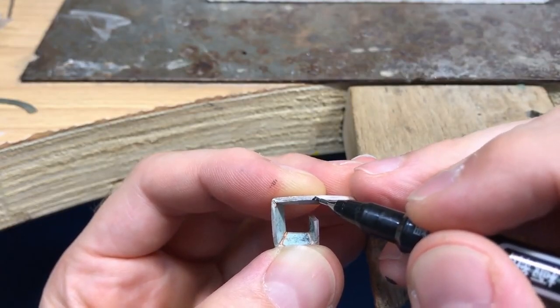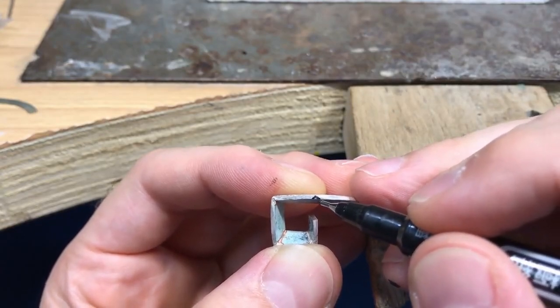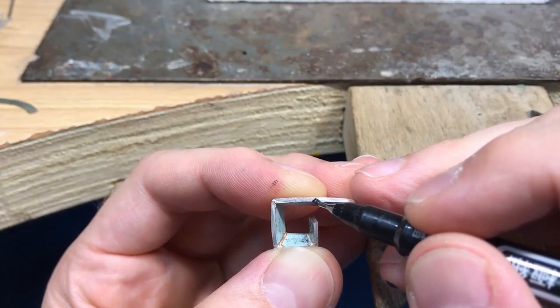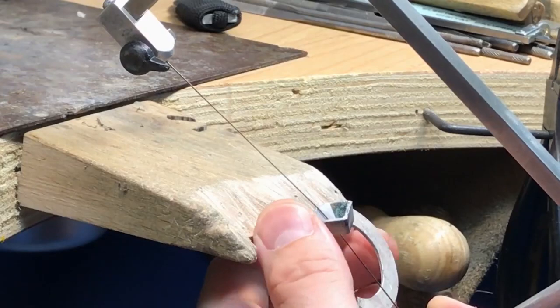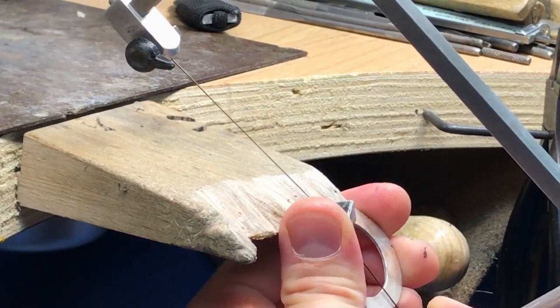When I'm filing down I keep double-checking my measurements. If I feel it needs to come in a bit more, you can pull the file across a little bit — but really check it loads.